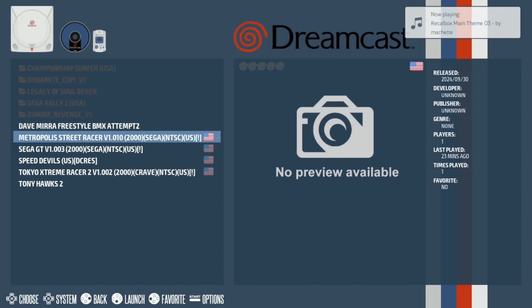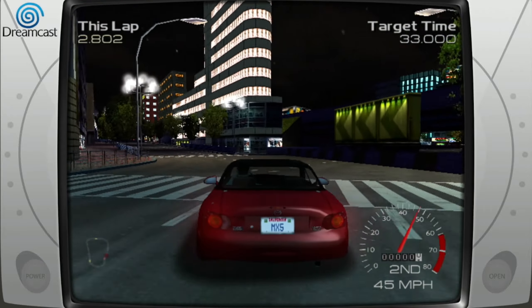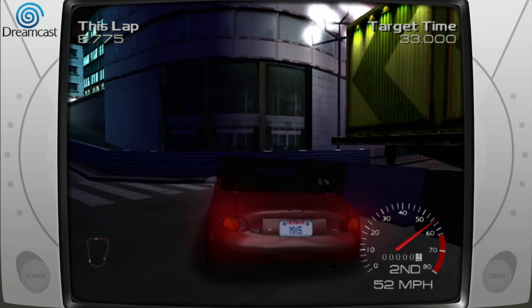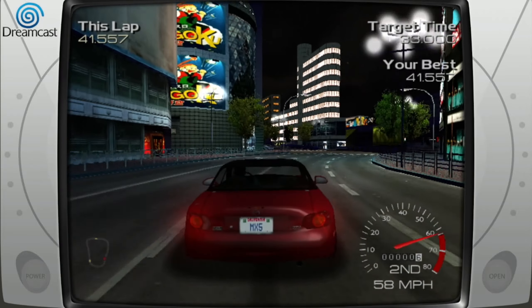Last up, let's try a bit of Metropolis Street Racer. The intro looks pretty good on this. The audio is a bit crackly, but that feels fine. Looks like a tight corner coming up — tighter than I thought. Dreamcast has some really nice looking games considering the age of the system.